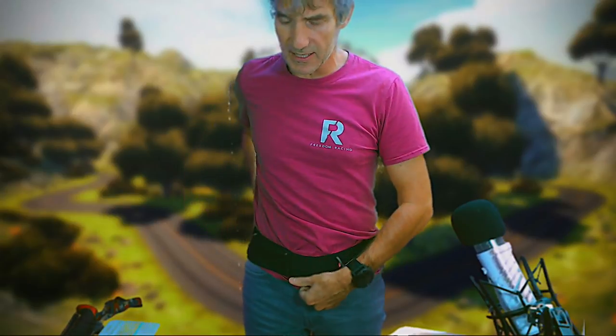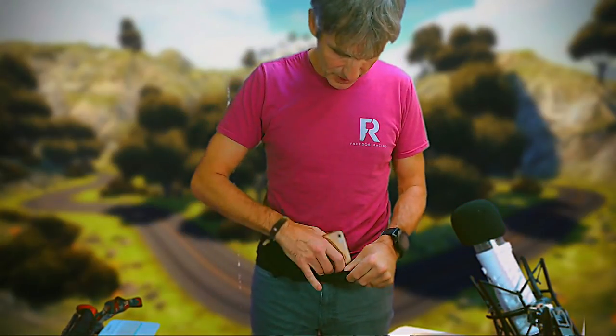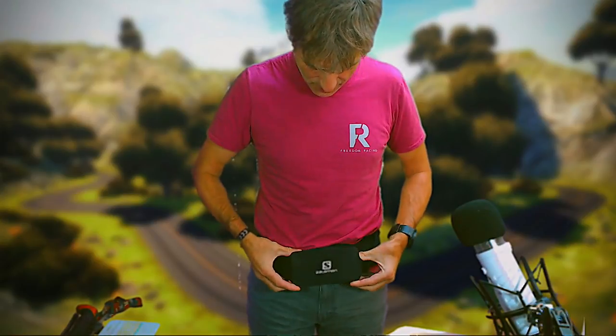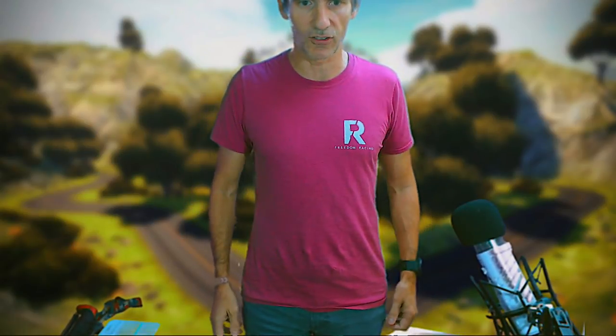I can turn it around quite easily — so if I want to access the zip pocket, I can quite easily access the zip. Let's put my phone in. Here's the front pocket; the phone goes in there like that. And you can then whiz it round. I tend to wear it over the top of my shirt like that, or you could wear it just like that if you wanted to.